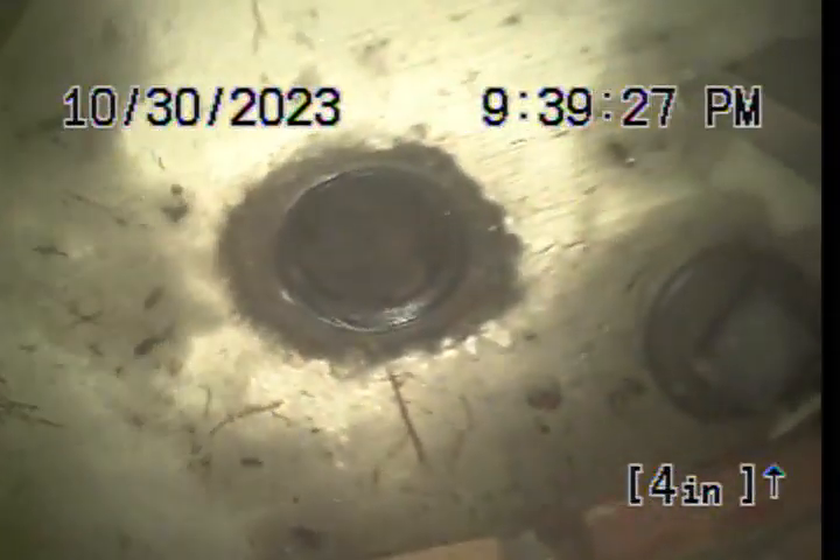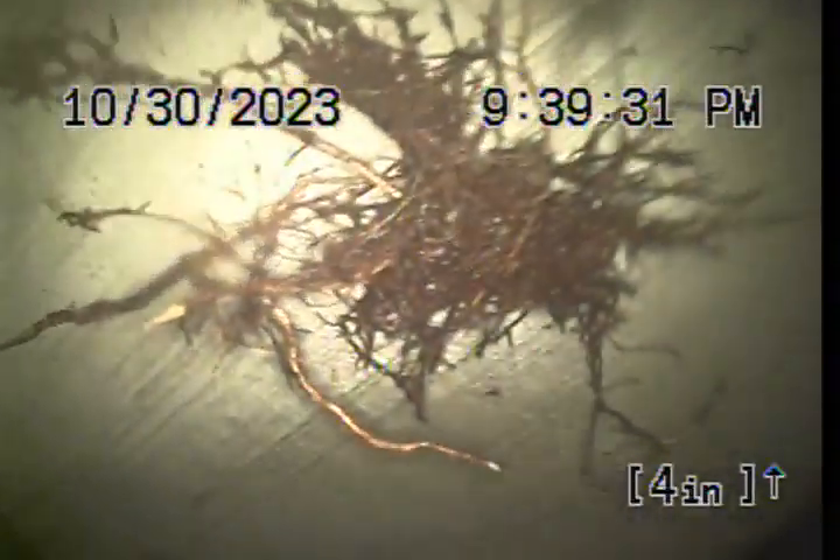This is where the work was performed today — some of the roots that were in the line. This concludes the video inspection. Thank you for choosing Bulldog Rooter.